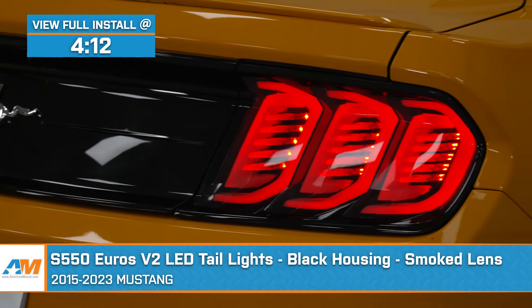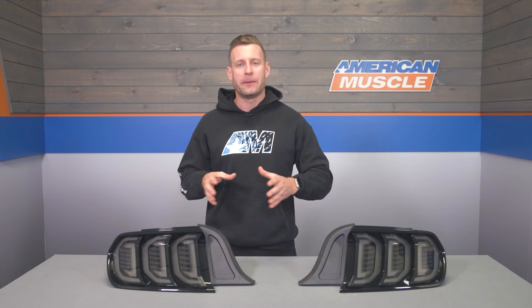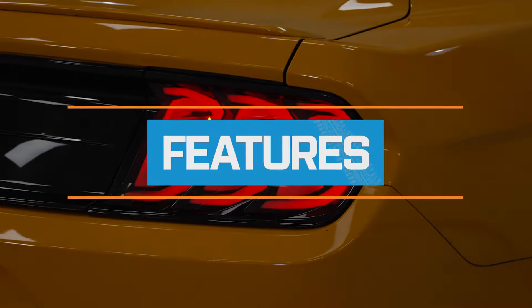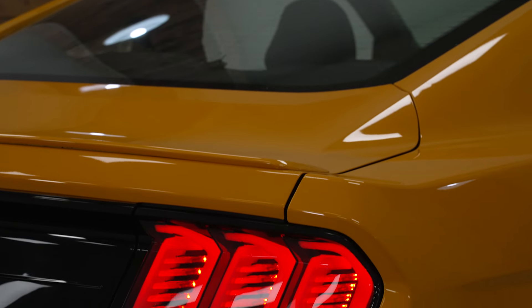You guys should be considering the V2s for your S550 if stock just isn't your thing, and you'd like to go with a very wild-looking pair of lights that will deliver an aggressive smoked appearance, but at the same time, a very unique three-dimensional design to the lights themselves. The biggest features with the V2s will be that massive departure from the stock taillights in just about every single way.